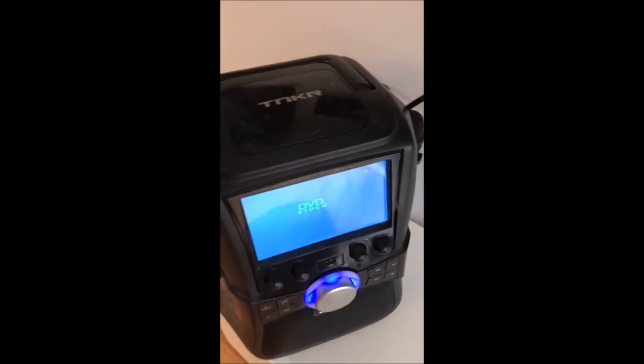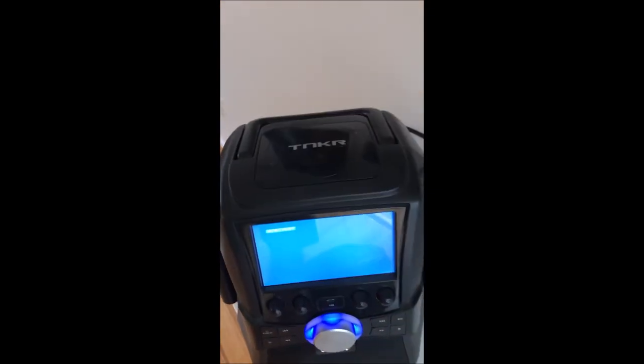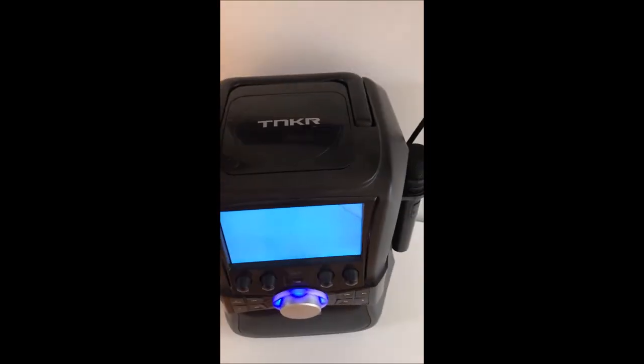On the karaoke unit itself, it doesn't normally matter on my TV which output setting you have it set to.